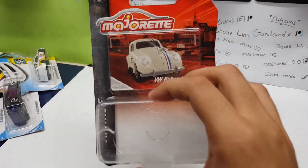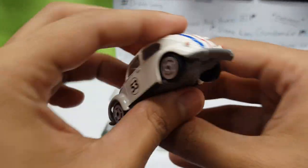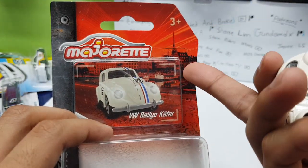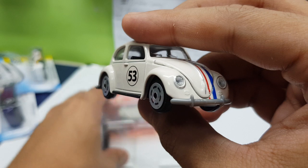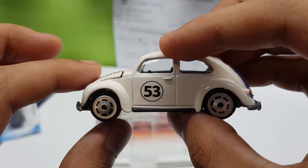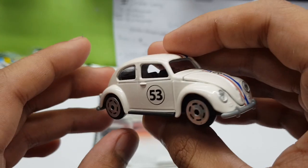What's up guys, it's your boy Gifty here, back with another review. Today we're gonna review the Majorette VW Rallye Käfer, or the Volkswagen Beetle — Herbie. Sneaky sneaky, Majorette, instead of maybe collaborating with the Herbie Fully Loaded movie, they decided to make it look as close as possible to the car. For those who don't know, Herbie Fully Loaded is a movie about a car that's alive, and if you like cars, you should definitely watch it.